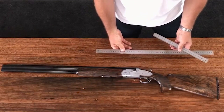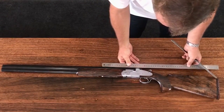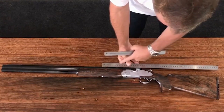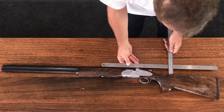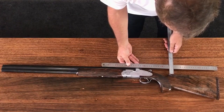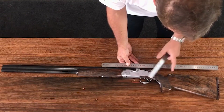Arguably one of the most important dimensions of your shotgun is what is called the drop. This is done by running a straight edge across the barrel straight over the front of the comb. Measure from the straight edge to the top of the comb — it's 34 millimeters in this instance. This is called drop at the comb.